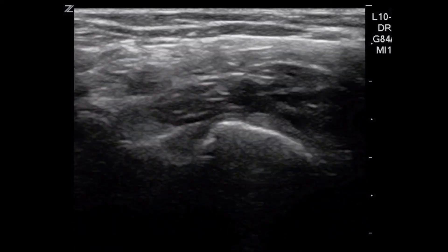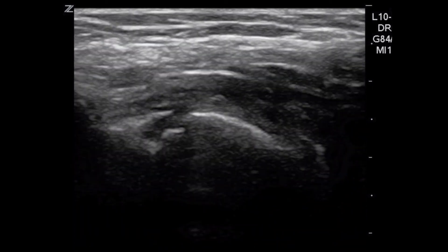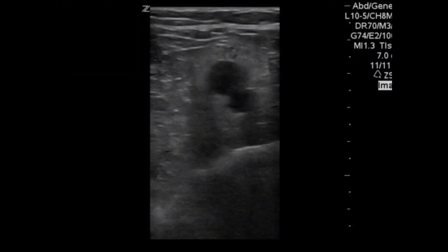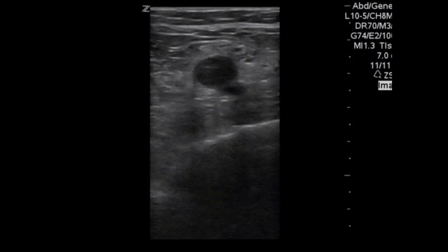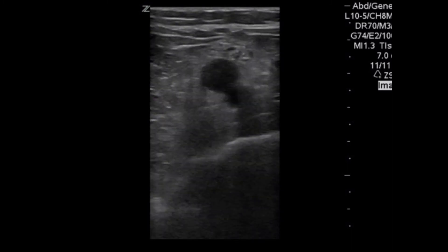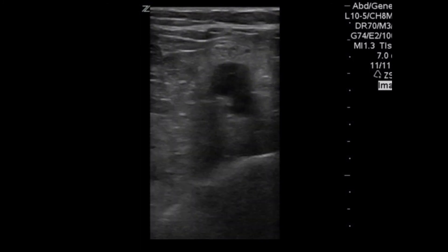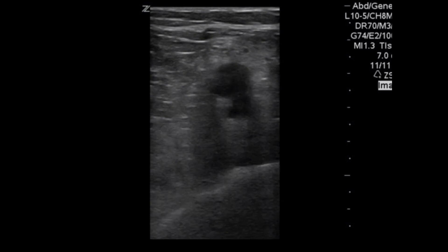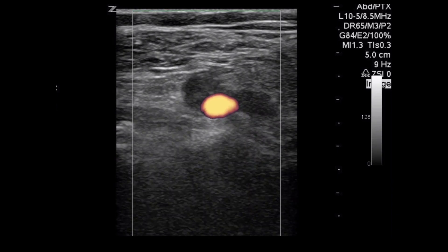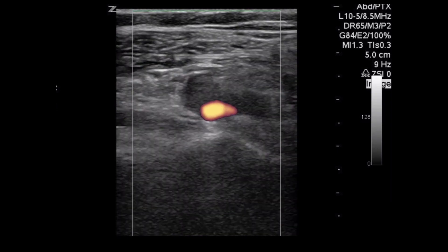Another example in the popliteal region: if you're not sure if that's the vein or the artery, you can push harder — here we can almost compress the artery 100%. Here's an example of a DVT in the popliteal region. You can see the bone below and then the artery pulsating as we compress, and then there's a big circle on top — that's the vein that's not compressing — and there are intraluminal echoes in there as well. Another DVT example with color flow: we're compressing, you can see intraluminal echoes, it's non-compressible, and there's a little bit of flow around it.